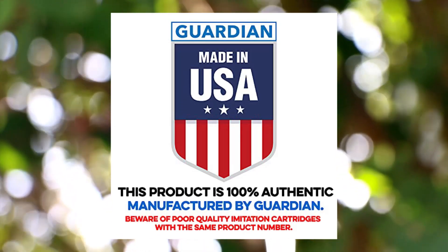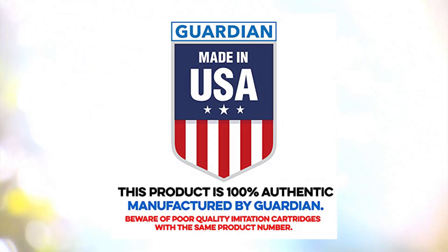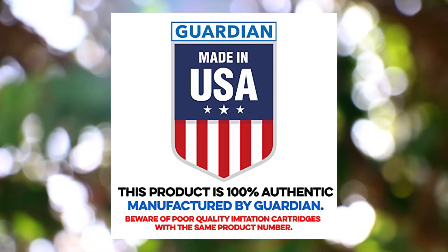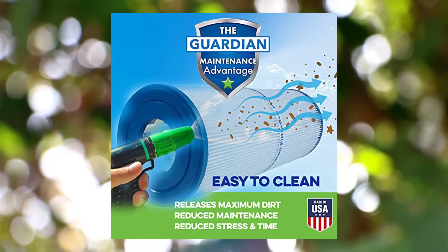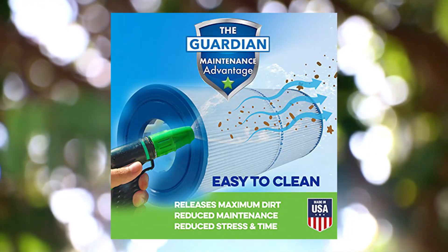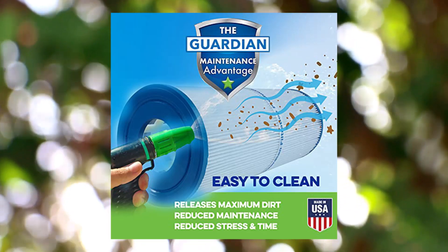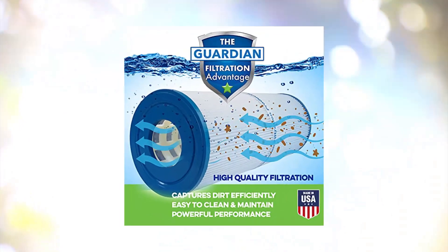Guardian Filtration Products 719-174-04, 4-pack pool filter replacement for Pleatco PEIT1 filters. May be green or blue. Get purer, cleaner water in your pool or spa with these replacement cartridge filters, compatible with Pleatco PEIT1.